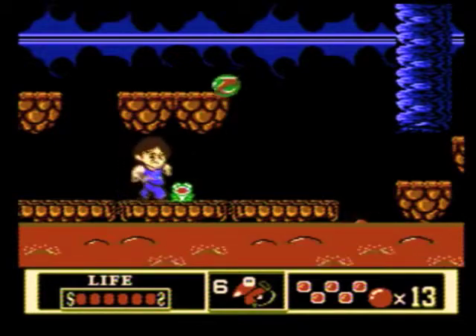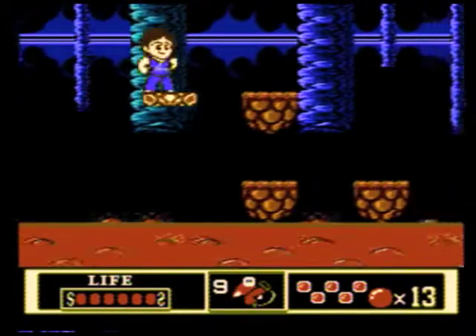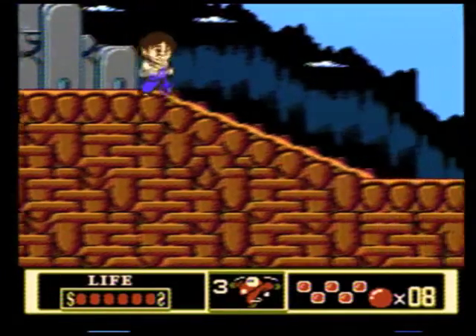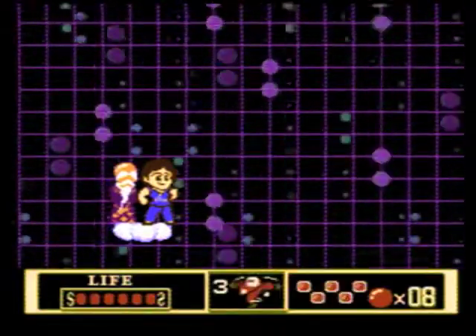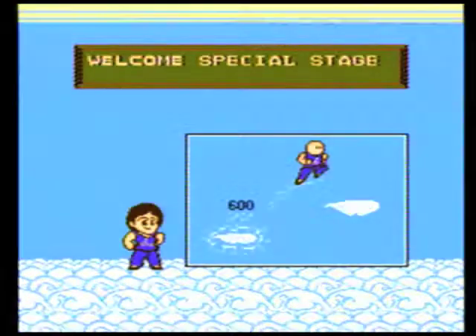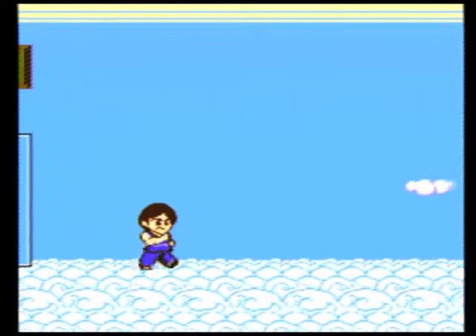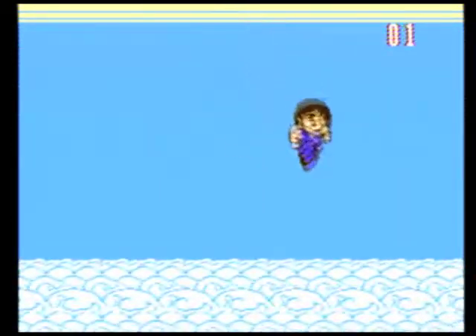There are a few different kinds of power-ups to help Jackie along the way. Enemies drop orbs, and if Jackie collects 30 of them, his health is restored to max. Frogs will spit out power-ups as well when attacked — one of which looks like a rice bowl or food bowl, which restores two health bars — while the rest are consumable kung fu moves, used by pressing up and B, which do extra damage and grant Jackie invincibility while he's performing them.